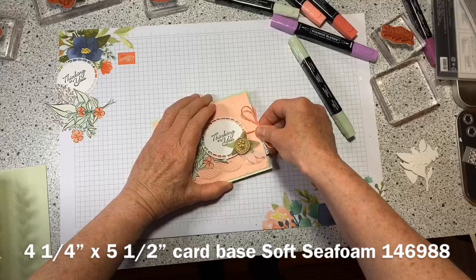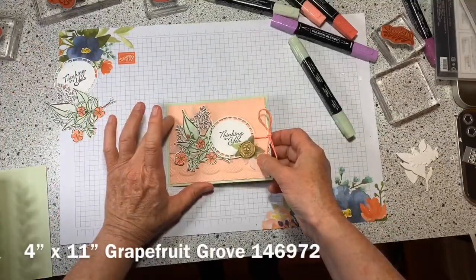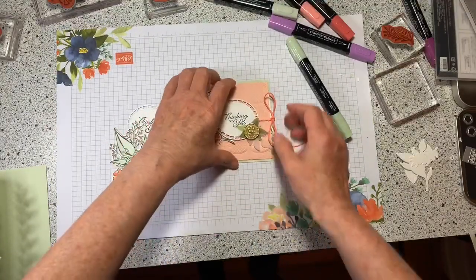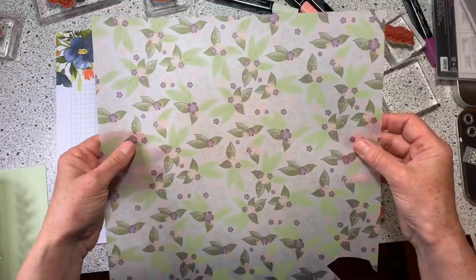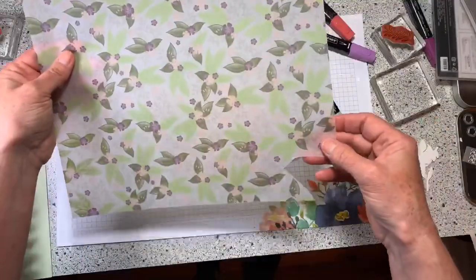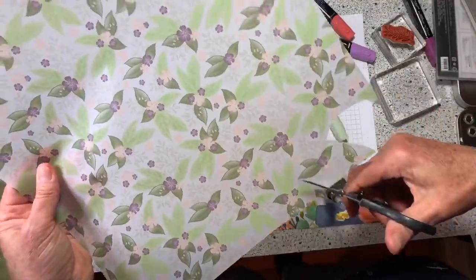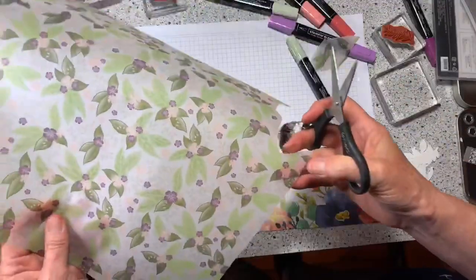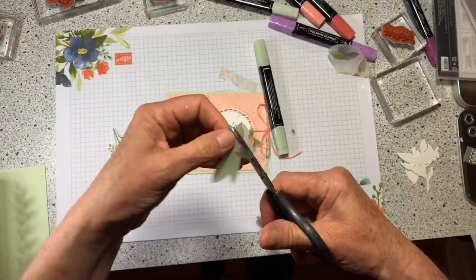Let me show you how I did that. You need a piece of Soft Seafoam, a piece of Grapefruit, some white, and pieces of vellum from the Designer Series Paper that I've just cut. I'm going to grab and fussy cut those pieces.